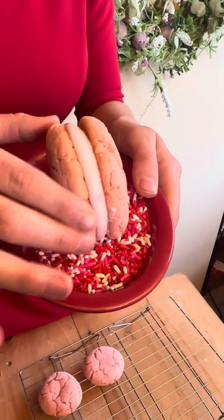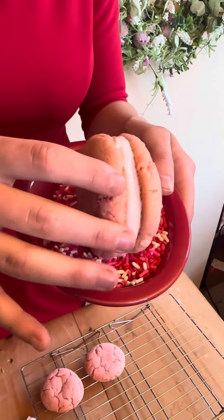Now this is the complete cream pie but we're gonna add a little something extra special. Just turn it on its side and roll it in the Valentine's sprinkles. They are the perfect Valentine's Day treat.